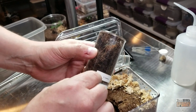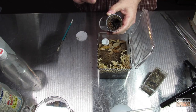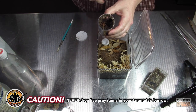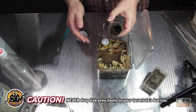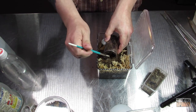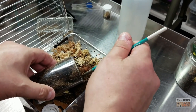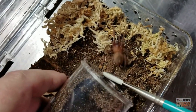One thing I do want to point out: it burrowed all the way down to the bottom, molted, and did not come back up to get food. I was doing pre-killed prey items but it wasn't coming to get them. What I did was open up a little hole in the top and dropped a pre-killed prey item right at the surface, and it came right up, grabbed it, went back down and ate. So in this new enclosure I'm not giving it as much substrate, hoping to keep it out in the open.